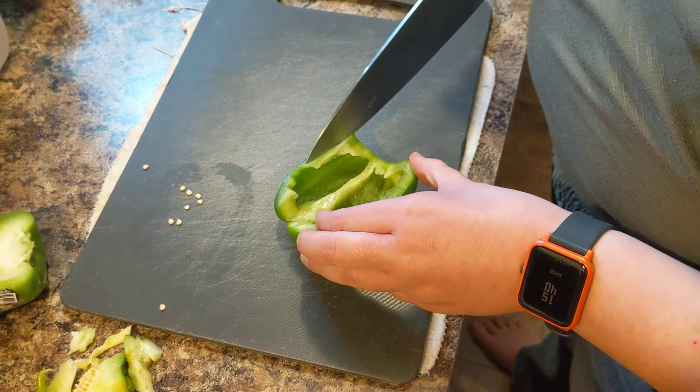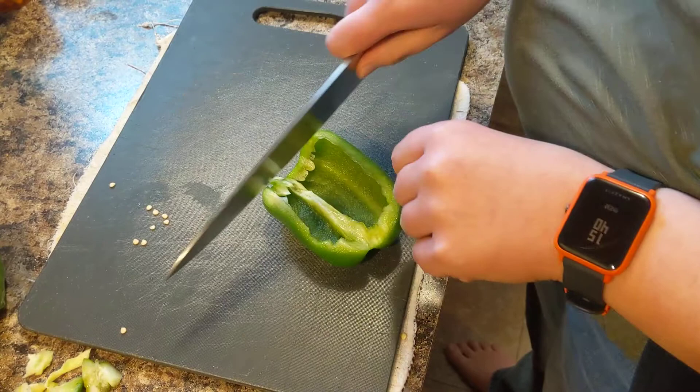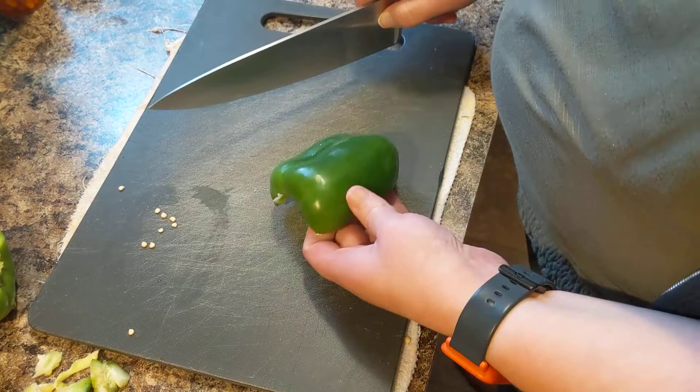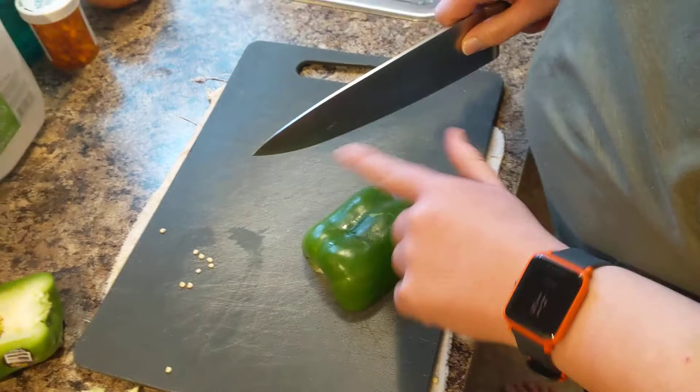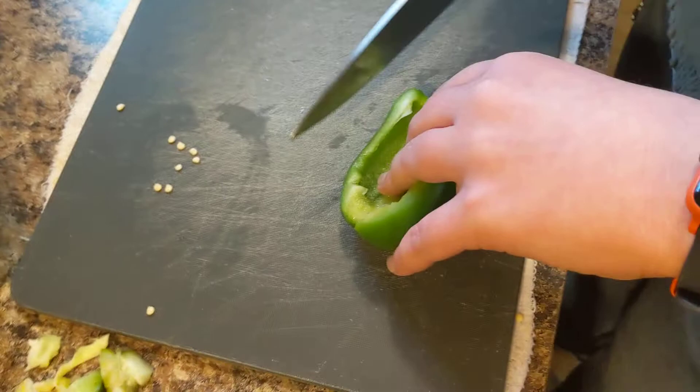When I cut it into strips, I'm not going to cut it this way — I'm going to cut it up and down. Do not cut it with the pepper bulging out, because it's going to be hard for the knife to get through. That's why we cut from the inside out. We're going to use the claw — stand the pepper up.